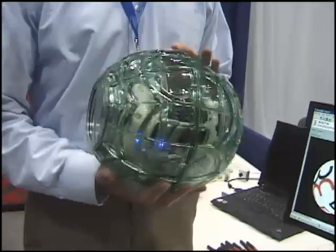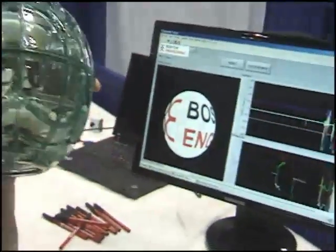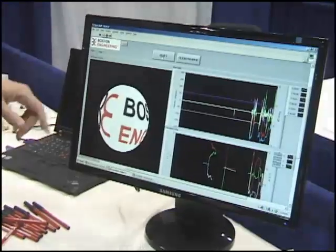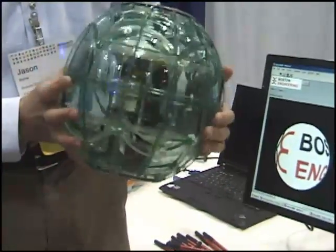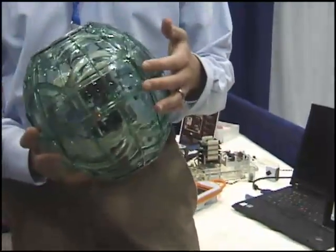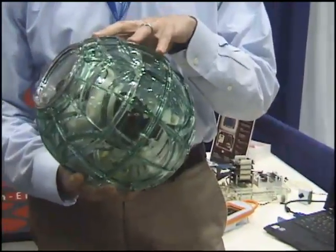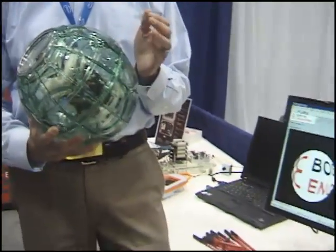We've got a demo here displaying our FlexStack module, which is a stackable hardware platform targetable through LabVIEW Embedded. It's communicating via Bluetooth to our laptop here and displaying rotational data to our LabVIEW display here. All our programming has been done in LabVIEW Embedded down on our FlexStack, which uses a Blackfin 537 processor from Analog Devices.